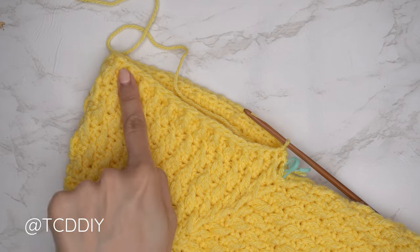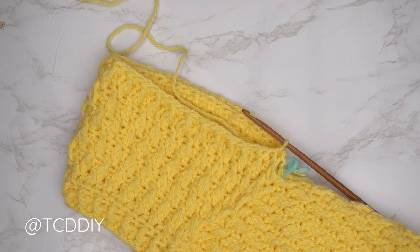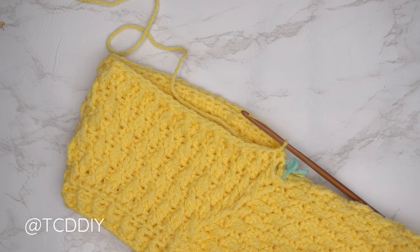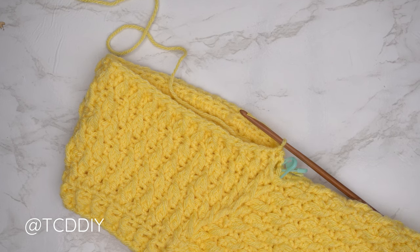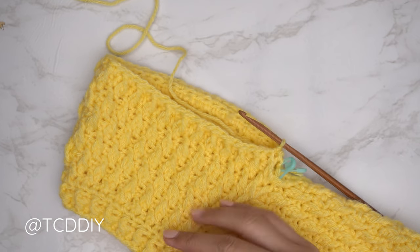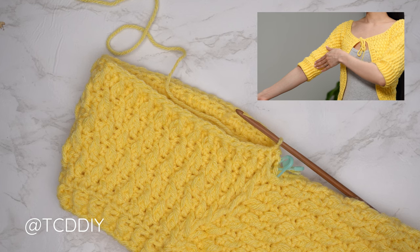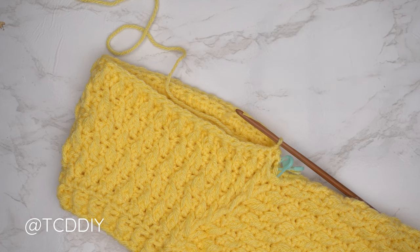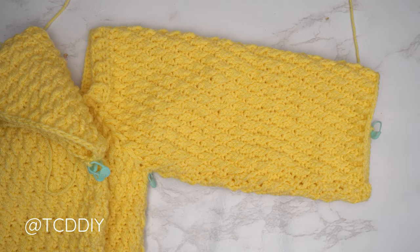After completing the alpine stitch row for the sleeve, slip stitch to close, chain two, flip work, and continue alternating half double crochet rows and alpine stitch rows — remembering stitches must be staggered from the previous row to match the body texture. Continue until you reach the desired sleeve length, roughly three-quarters around the elbow. I'm back with 32 rows total — about 9 inches or 23 centimeters.